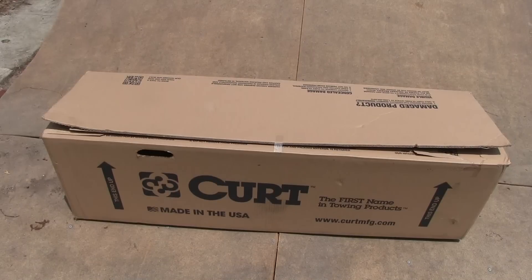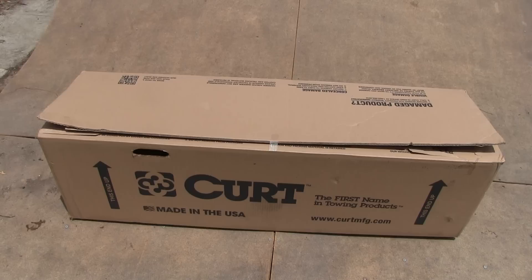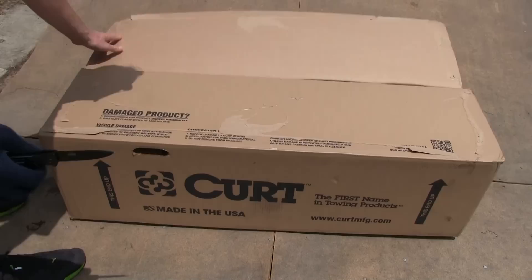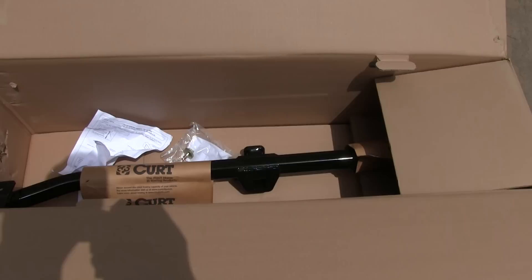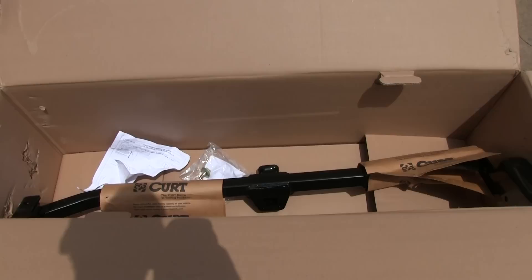This is a Kurt Trailer Hitch made in USA. Let's open it up and see what's in the box. This fits the Subaru Impreza Grata or the Saab 92X, which is what I'm going to be putting it on — but it's basically the same car. This one was a little over a hundred bucks. Comes packaged in this nice box. I bought a trailer hitch from somebody else and they just shipped it with a sticker on it and it got all beat up, so Kurt does a good job of packaging it up.